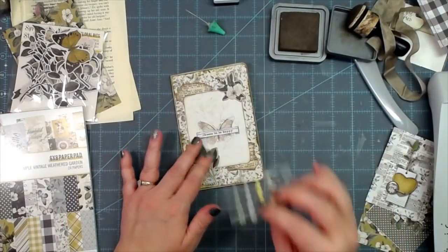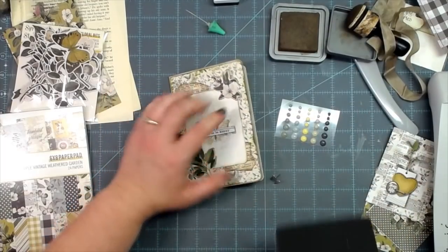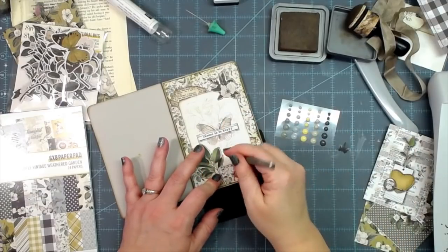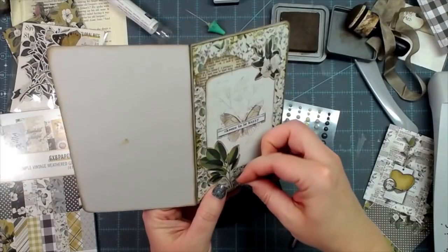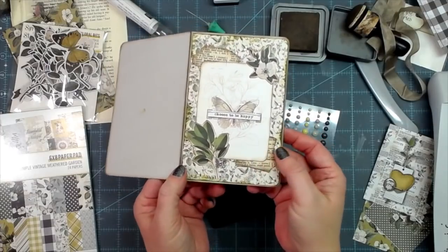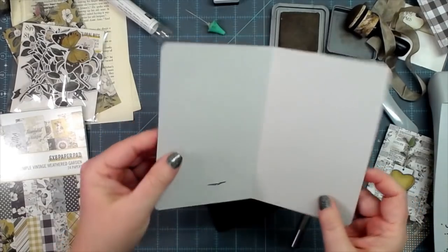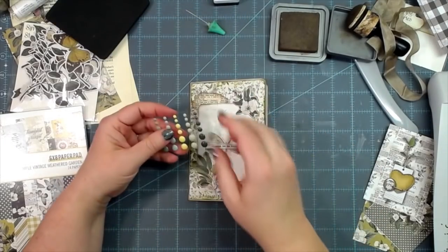I think I'll put a couple of enamel dots on the outside too. I'll get my awl and lay it out — let's be smart about this. I want it right in the crook of that leaf or branch or bow or whatever we're going to call it. Pretty. I like that. I'll lay it on the other side and put the legs out — there's our brad set.